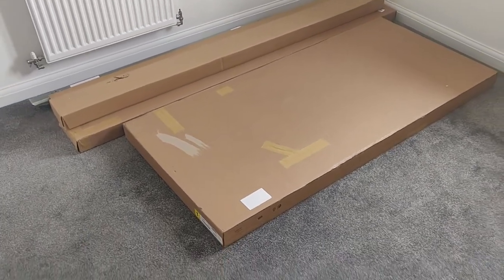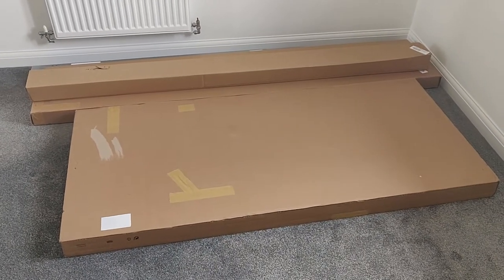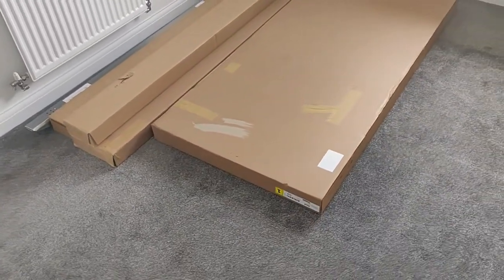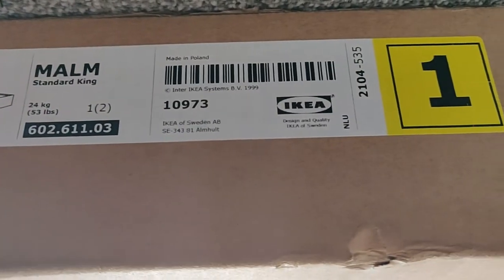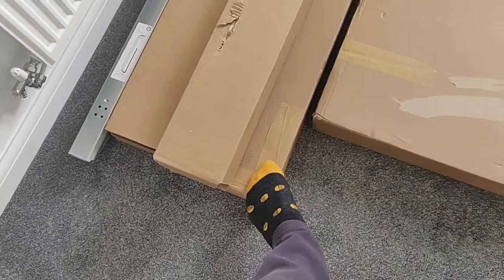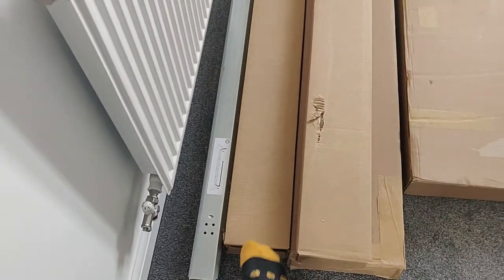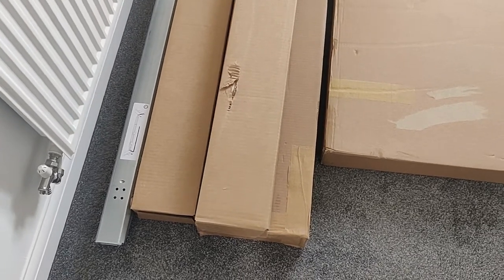Hello everyone and welcome to another part of my building my IKEA house — and that is the bed. We have the parts for my MALM bed right over here. As you can see it's a standard king and it comes in two parts: this section over here and this one over here for the frame. Then we have the LONSET which is the slats for the bed on which we put the mattress.